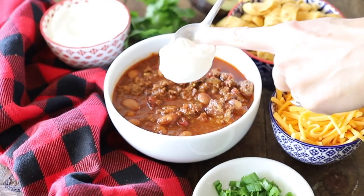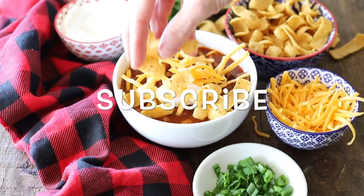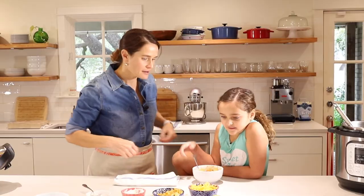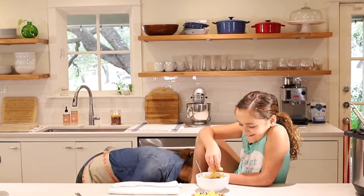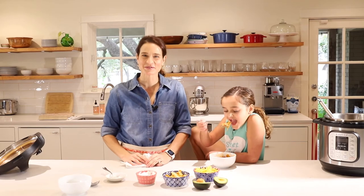Thanks so much for joining us on Marie's Kitchen. Today we made this easy Instant Pot chili. It is so delicious, so warm and hearty. I really hope you get to try this one — if you do, let us know in the comments. We would love to hear from you. Also, hit that subscribe button and that bell button for notifications because we've got lots more videos coming up with easy recipes just like this. From my kitchen to yours, thank you.